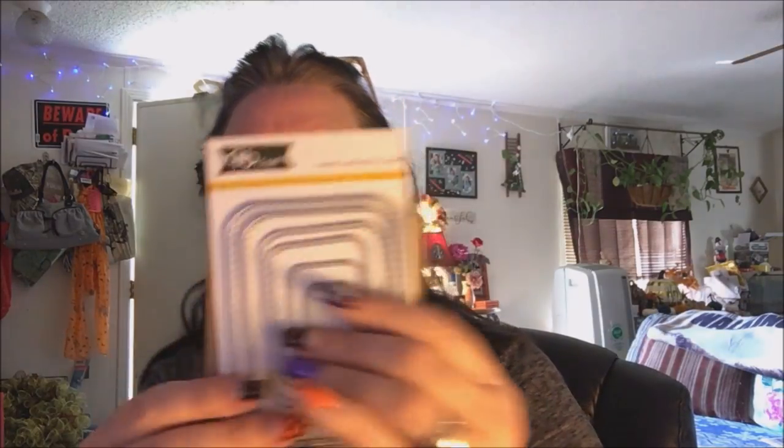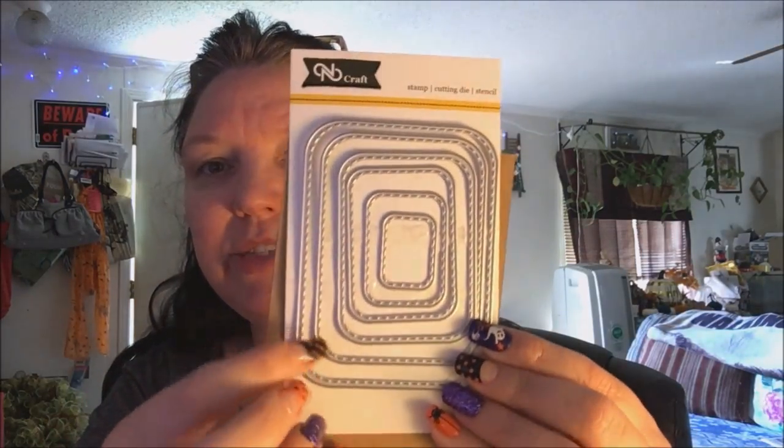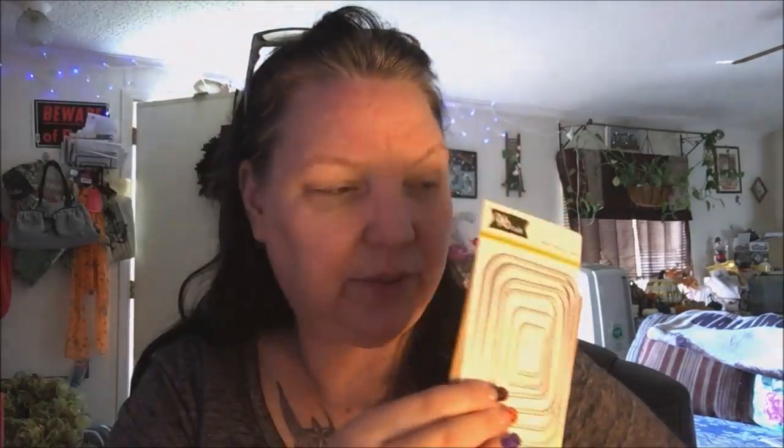I will look up the stores and if I have the store information I will link it in my description bar below. The dies aren't really coming in as fast as the stamps did, for some reason. I just got this one little set here — I believe it's Crafts NZ Crafts.